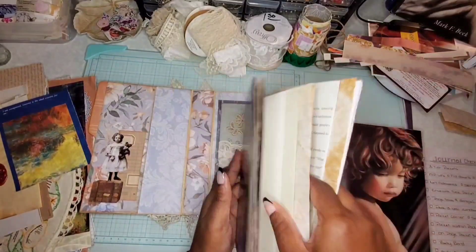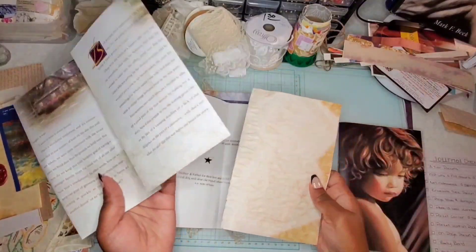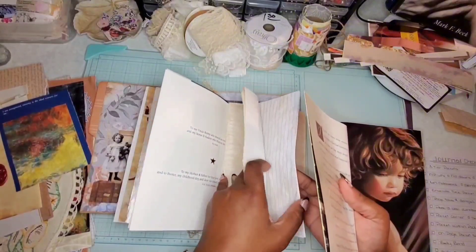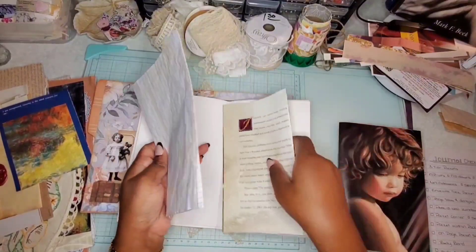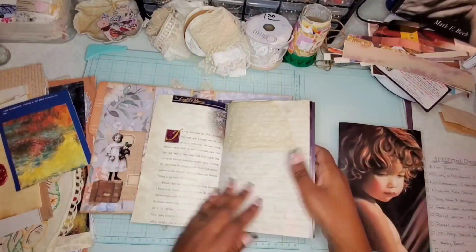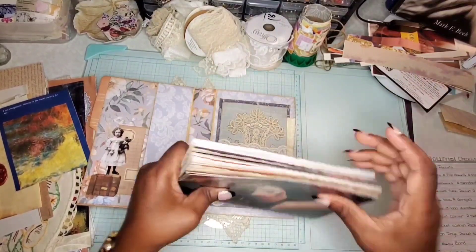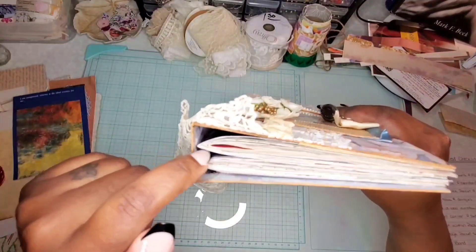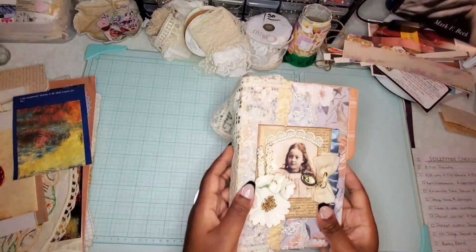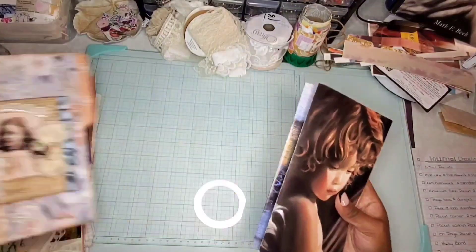If I wanted to do three signatures then I would have done the signatures first and then created the shell for the journal last. But since this already came as it is and I'm just filling it in, I've decided to do two signatures. And that's what it would look like — once we embellish it, it's going to fill out the journal, which is what I'm going for.